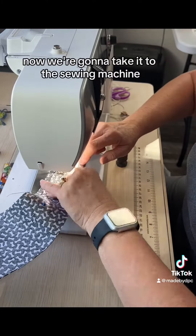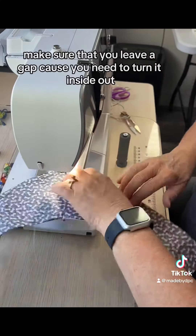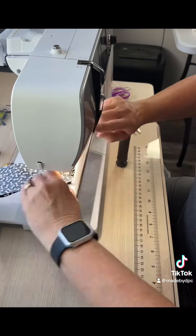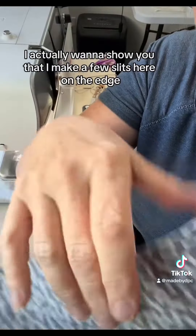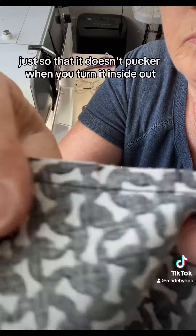The white fabric is interfacing, and then I just pin these together so that the fabric doesn't move. Now we're going to take it to the sewing machine, and we're going to sew them together. Make sure that you leave a gap, because you need to turn it inside out. I also make a few slits here on the edge, just so that it doesn't pucker when you turn it inside out.